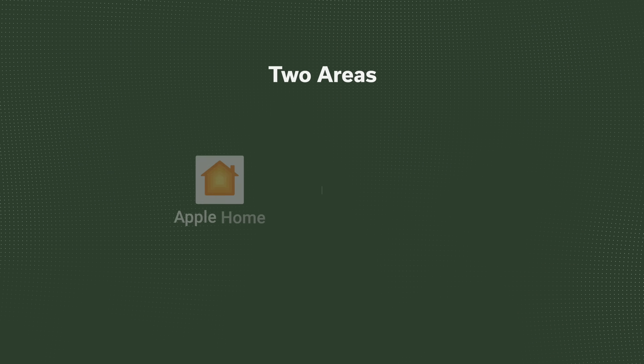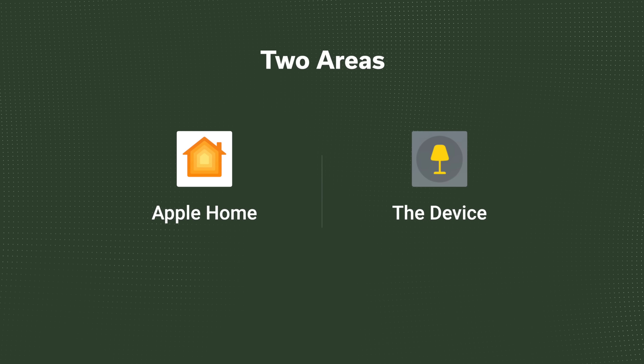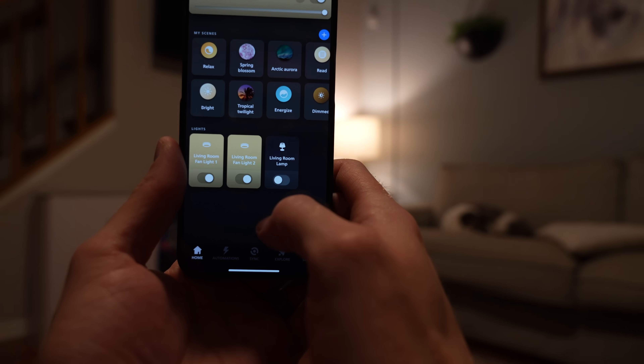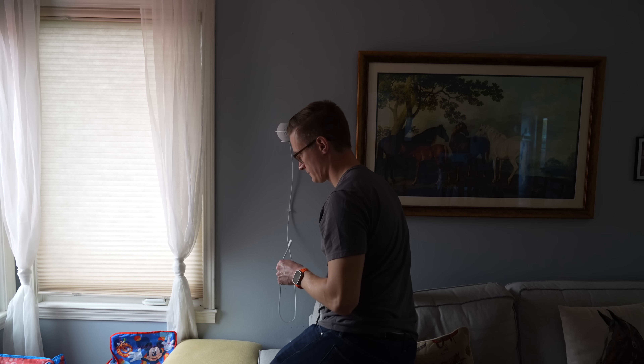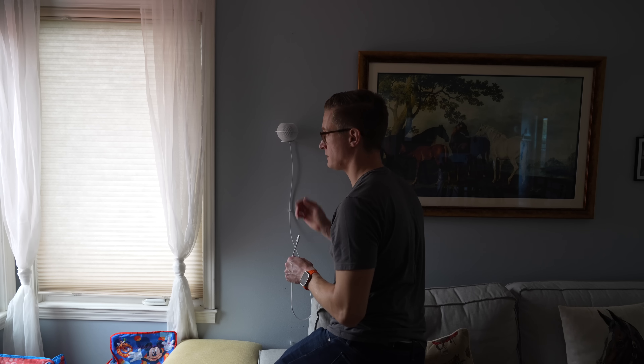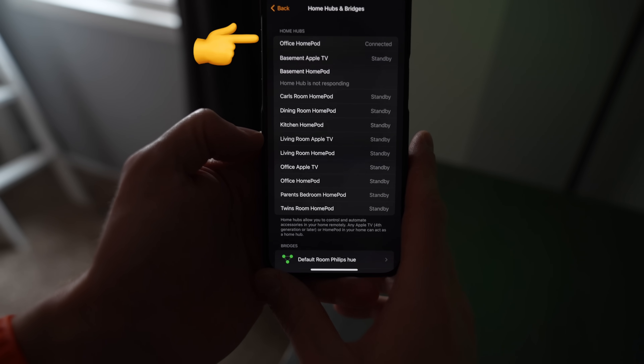Now let's move into what you would do later on once you have a little more time to dig into the issue — if those in-the-moment fixes didn't solve the problem, or if you keep having to use them repeatedly. We'll break these down into problems with the device itself and problems with your Apple Home. Starting with the Apple Home side: if you can control the device through a manufacturer's app but not through Apple Home, that suggests an Apple Home issue. In that case, restart your Home Hubs that are nearby the device and whichever one is listed as the primary hub in your Home Settings.